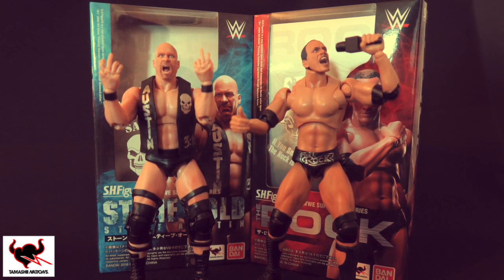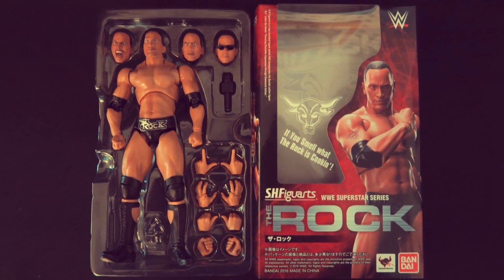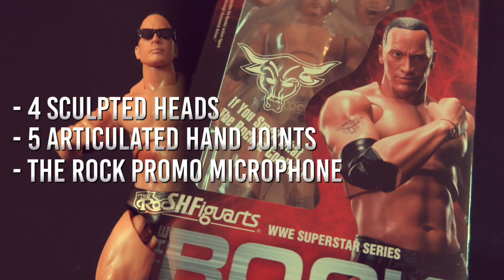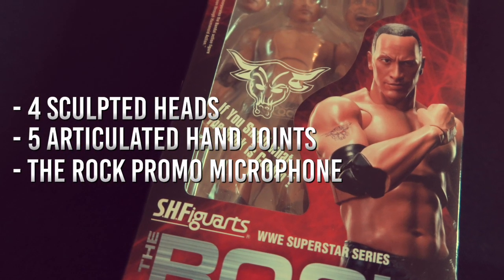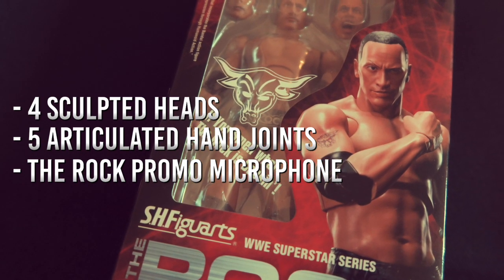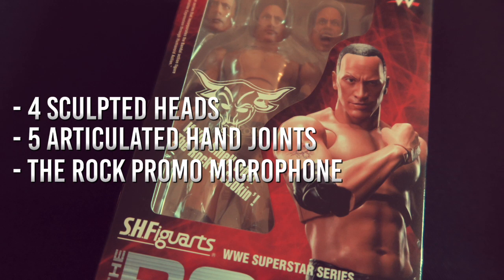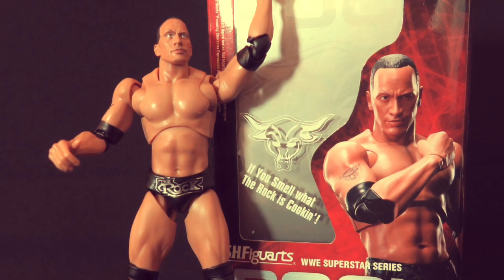Here is the jabroni beating, pie eating, trail blazing, eyebrow raising — The Rock! The Rock comes with four sculpted heads, each with a different facial expression, five articulated hand joints, and of course what would The Rock be without a microphone? If you smell what The Rock is cooking!